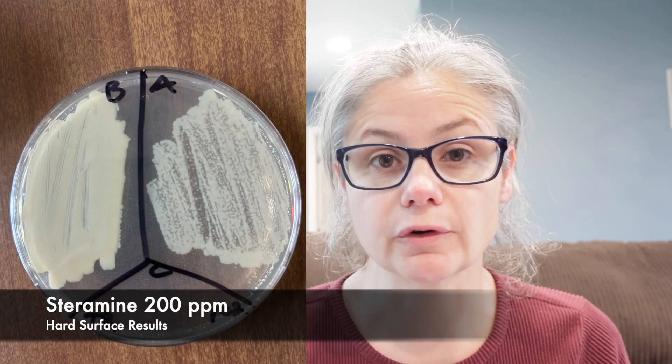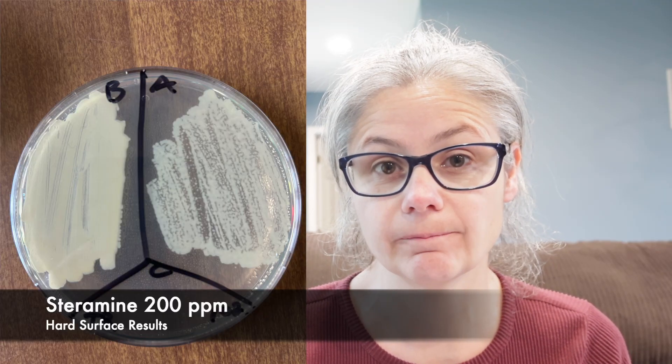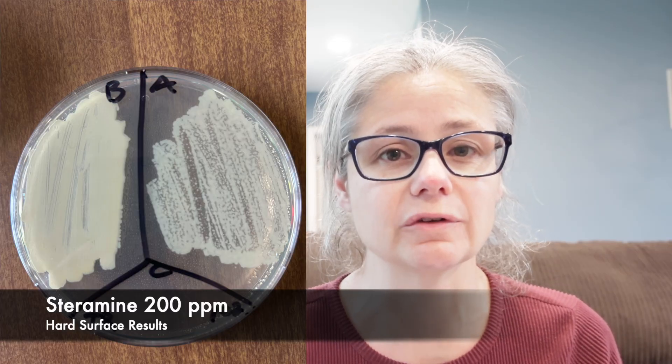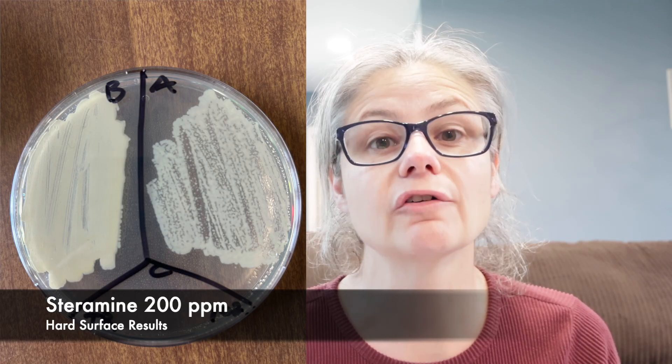The toilet rim. In the before section, we can see a tremendous amount of bacteria. And in the after section, we can see a slight visible decrease. There's still a lot of bacteria, but we can see a very slight visible decrease. So the Steramine at 200 parts per million did not do a great job removing the bacteria from my toilet rim.